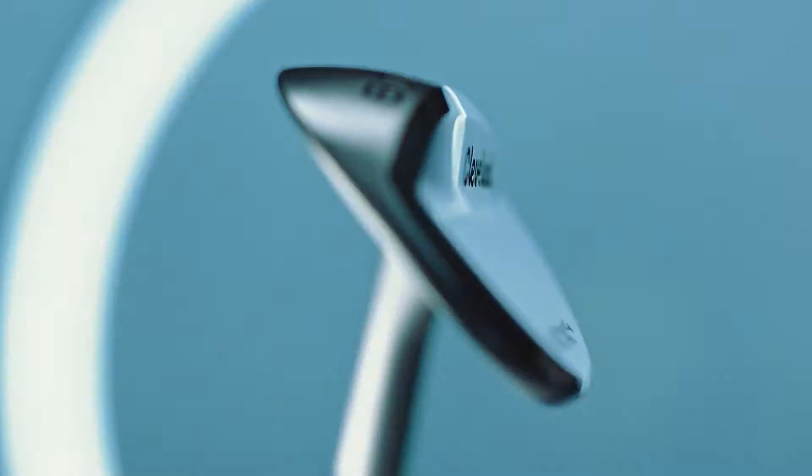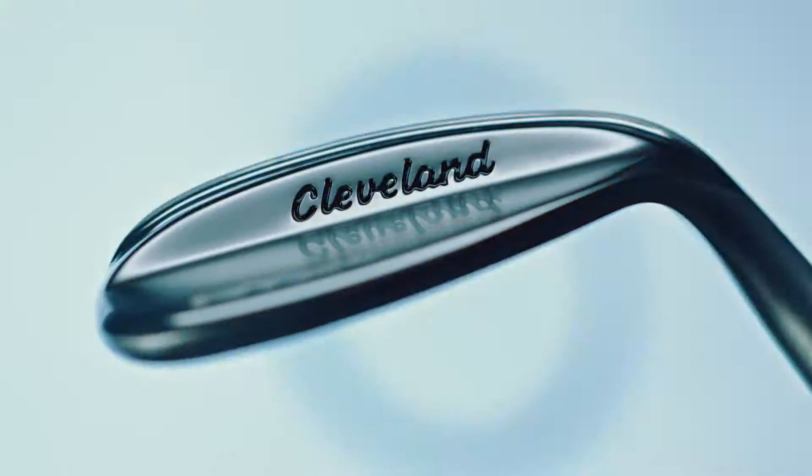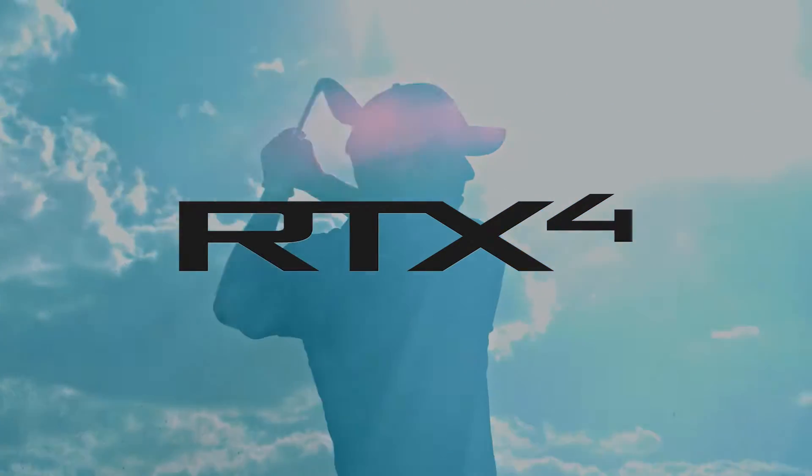More than any other wedge we've made in the past, the RTX 4 is focused on better players. It's the most Tour authentic wedge we've ever created.